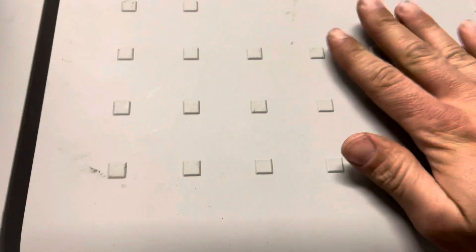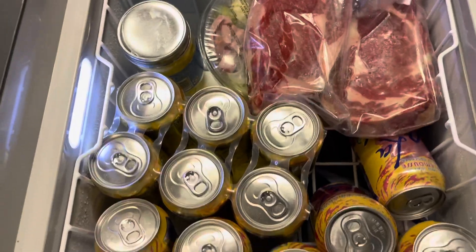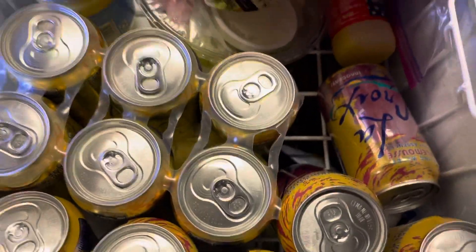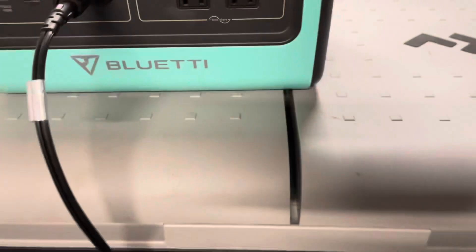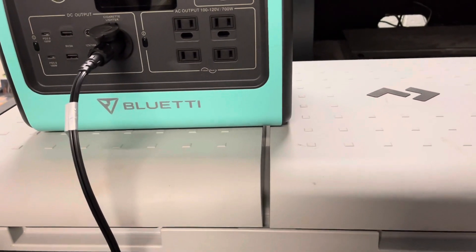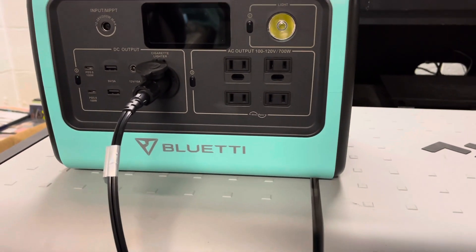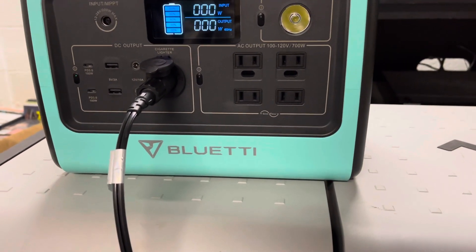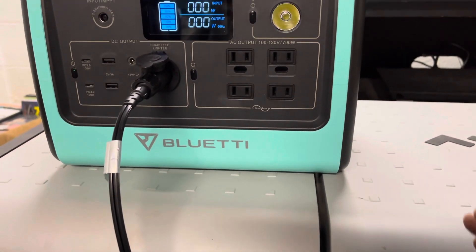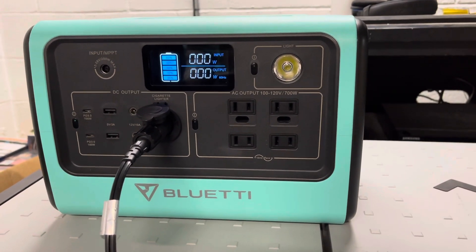To simulate going camping or being in a car, I've packed this side with some drinks and pepperoni; this side has some meat, drinks, butter, more pepperoni, salad — that sort of thing. This should be pretty close to how someone may pack this going camping on a long trip or in a car. One thing to mention: it's a control test — about 70–72 degrees Fahrenheit in my basement the whole time. I'm not going to open the lids much at all to get maximum use out of the EB70. The test is officially underway.